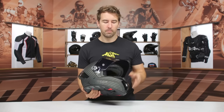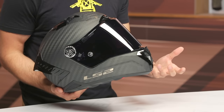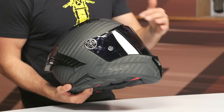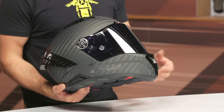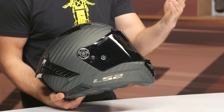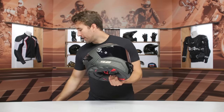The shield is tear-off ready — tear-offs are included in the box, designed for race applications. Obviously not something you'd do on the street since littering isn't great, but they are included. You also have a Pinlock-ready face shield, and the Pinlock insert itself is included in the box. That's designed to help eliminate fogging. A lot going on and a lot included with this helmet.